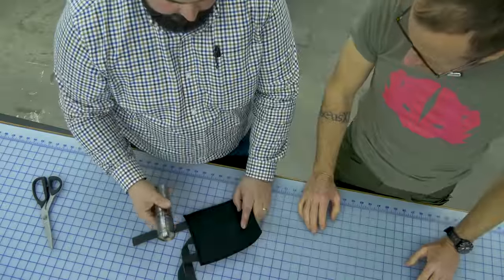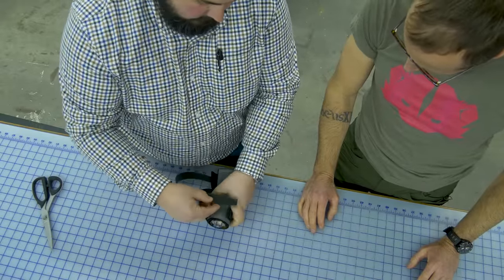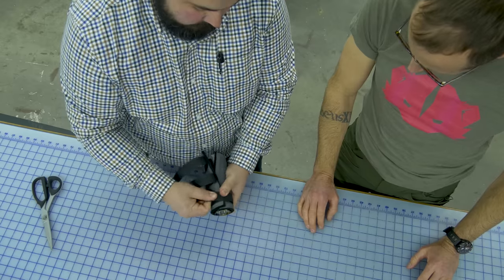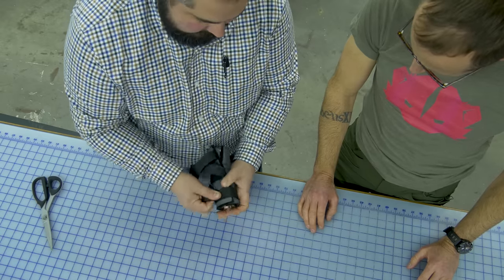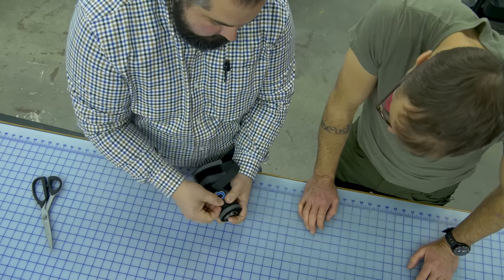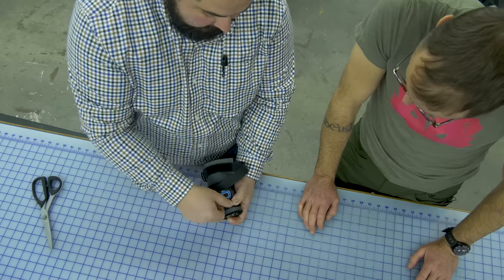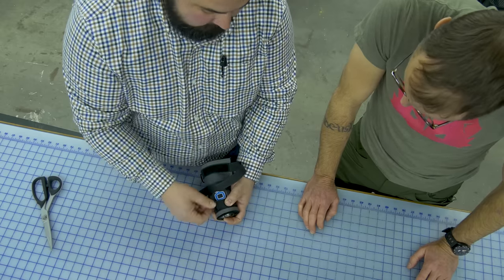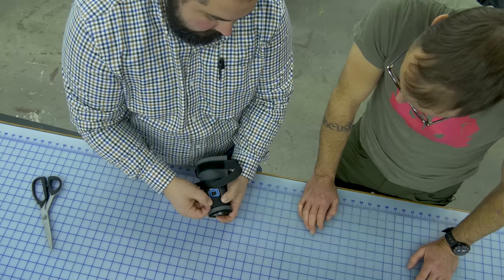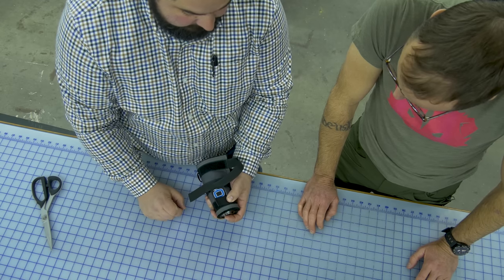Getting down to the end here, we want to test fit the cover to the actual suppressor. We lace it through here. We intentionally cut the straps long because when we start making it there can be some inconsistencies. If you look here, we could put the last piece of Velcro on, but we're so close to the end that after the first couple heat cycles the whole thing will stretch a little bit and you'll run out of adjustment. So we're going to cut back probably about an inch, maybe even an inch and a half, and then that's where we'll place the last Velcro piece.